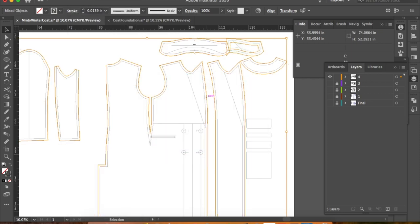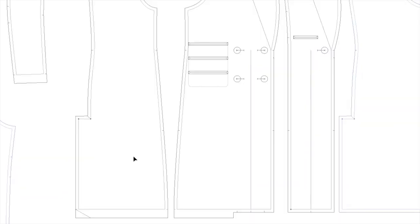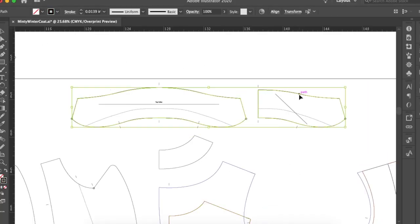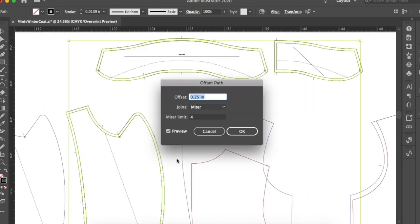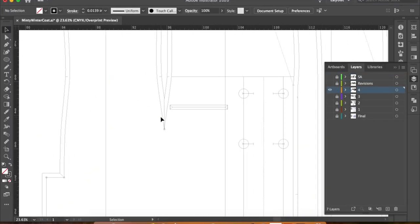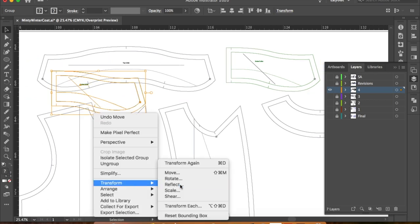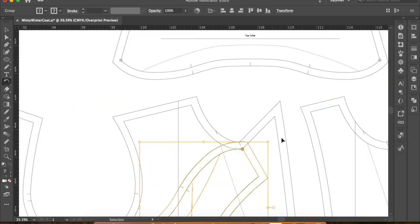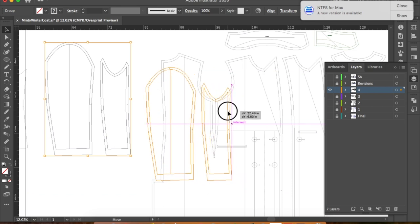I'm adding all the seam allowance — half an inch everywhere except for parts of the pocket and the hems. The hems are 1.5 inches. The hem of the facing is also a half inch, not 1.5 inches. Usually enclosed seams like necklines, facings, and collars are a quarter inch, but I kept these a half inch. For the pocket pieces, I generally added half an inch to the sides and a quarter inch to the top and bottom. I put notches at the waistlines front, back, and side, and walked the collar along the neck to include a shoulder notch for where it lines up at the shoulder seam.